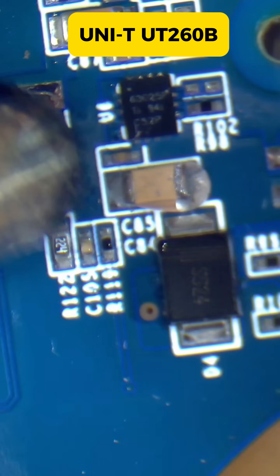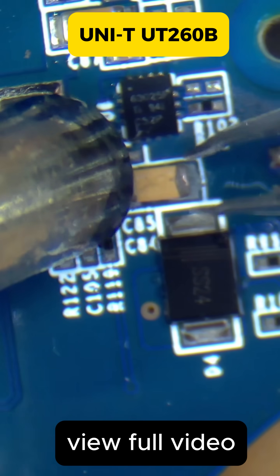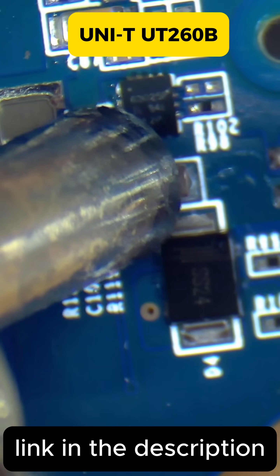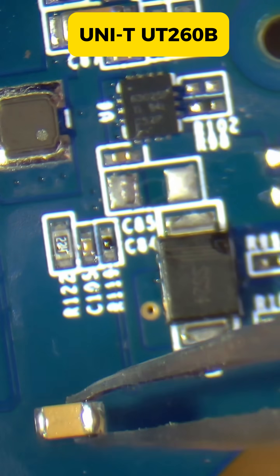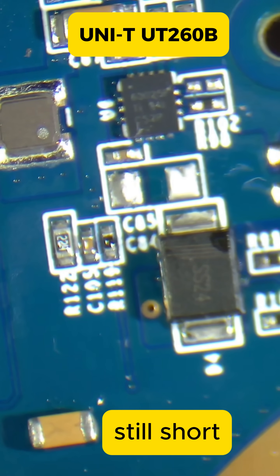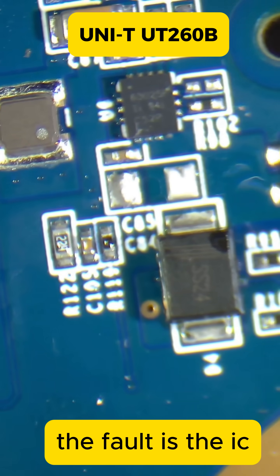280 degrees. Okay, the cap is out. Here to here — yeah, we still have a short. Okay, let's put this cap aside so we don't lose it. Now let's remove the chip.